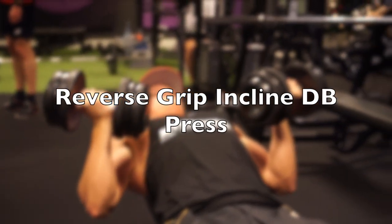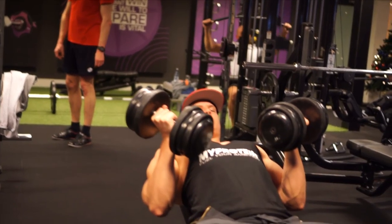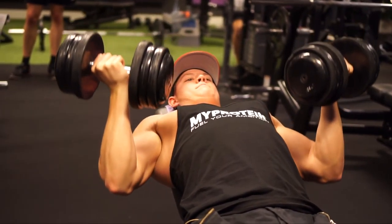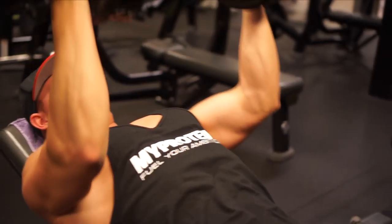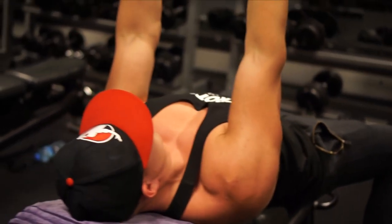The first exercise is actually one of my favorite isolation exercises for the upper chest and it's called the reverse grip incline dumbbell press. This is an exercise you do not see very often but it's great for activation. You do a regular incline dumbbell press but you keep your hands supinated instead of pronated — so your palms are facing upwards — and you press the weight up just as you would regularly. It feels a bit weird, and I prefer to do this with dumbbells because doing it with a barbell can hurt your wrists. It doesn't feel very comfortable at first but you will definitely feel that squeeze in your upper chest. Certain research actually shows there's 30% more upper chest activation on this exercise.